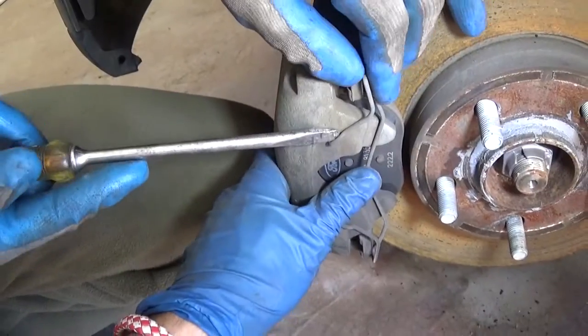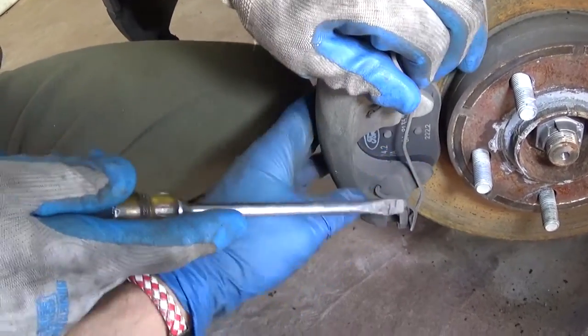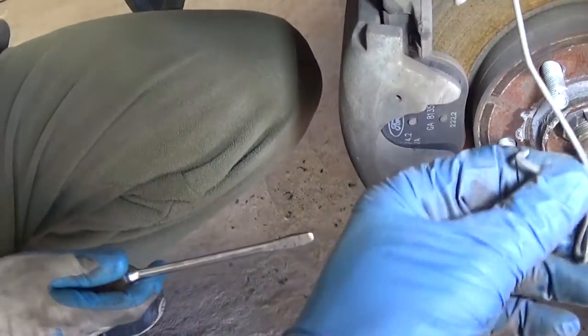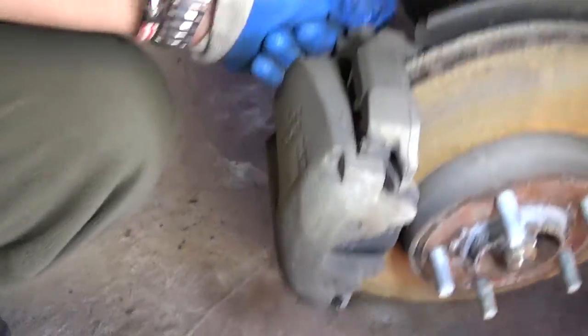This spring — you need to hold it, it's very spring-loaded, so be careful not to let it shoot at you and hurt you. Remember how you take it off, like that.